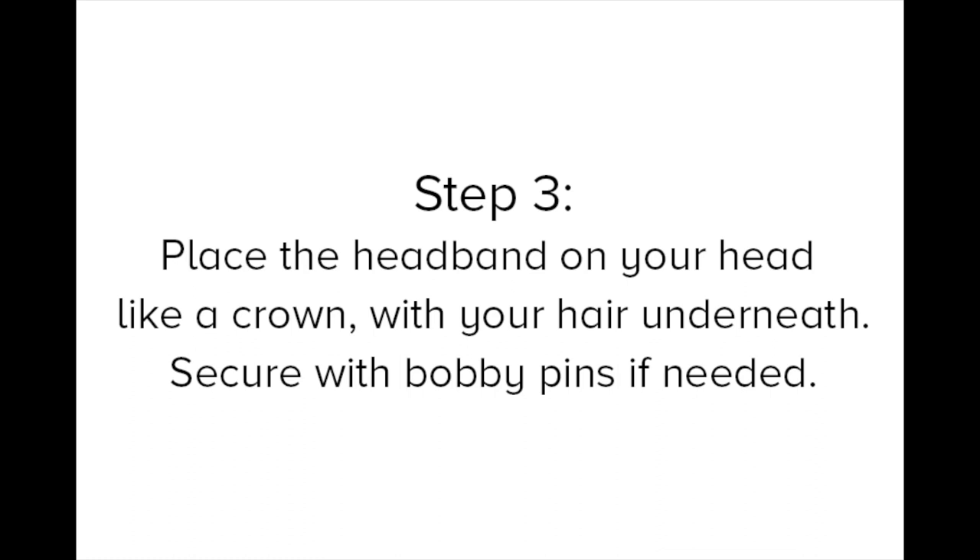Place the headband on your head like a crown with your hair underneath. Secure with bobby pins if needed.